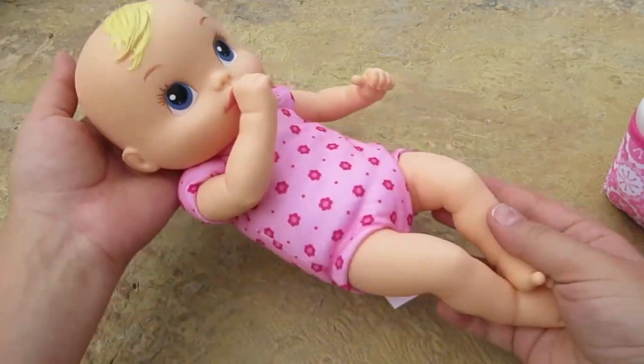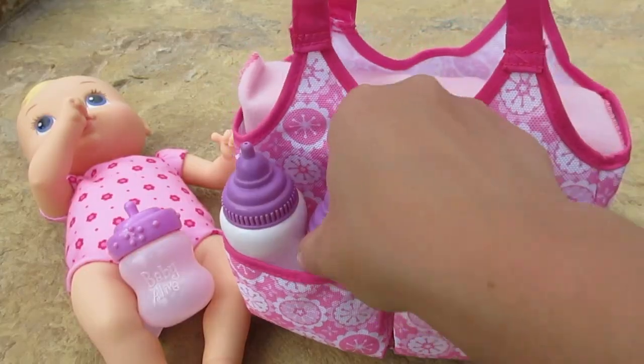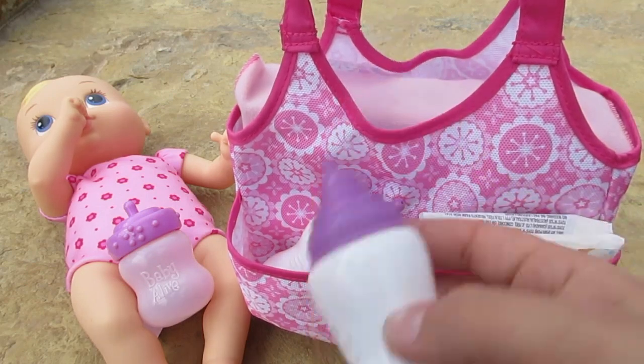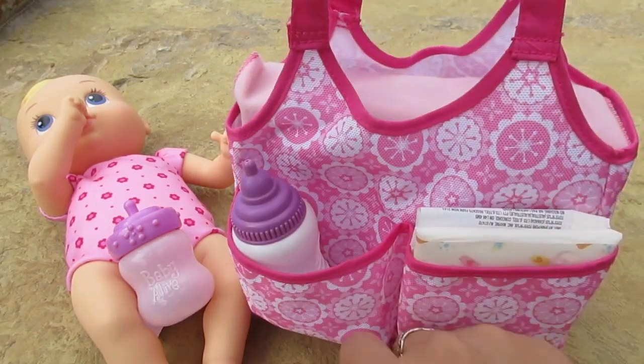Let's set her back right here and check out this super cool diaper bag. Here's one bottle right here — it has flowers on it. And here is another bottle; it also has flowers on it. We'll stick it back in there.